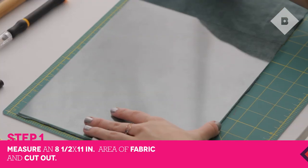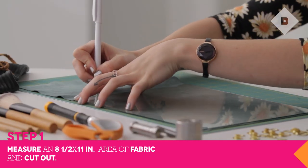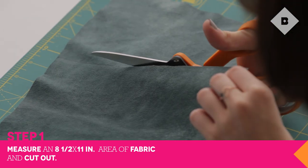First, measure an 8 and a half by 11 inch area of your fabric. Mark off your lines with a fabric pen and use fabric scissors to cut out your piece.